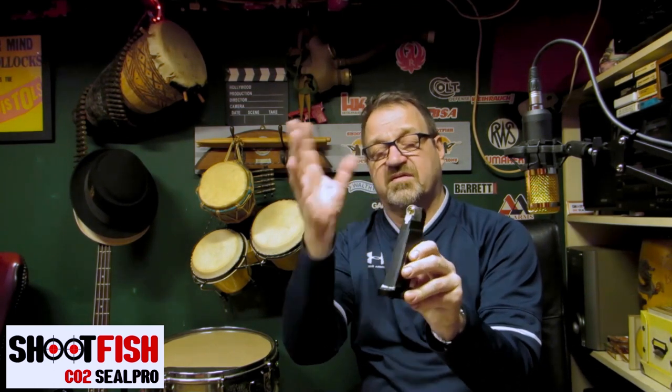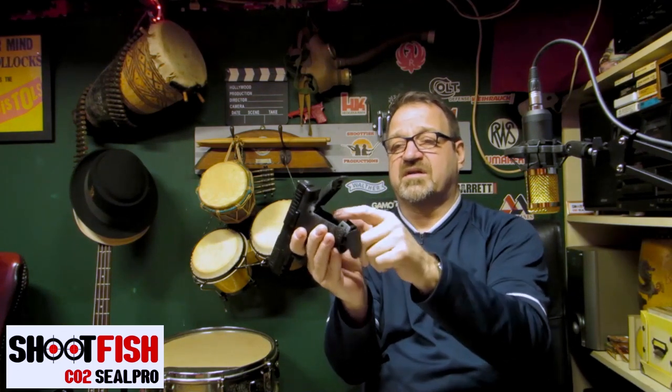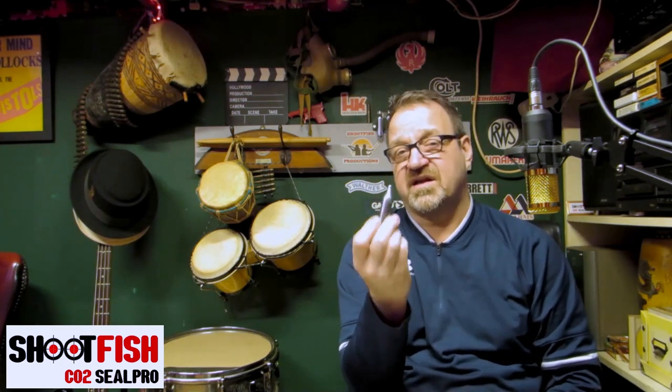If the valve is leaking it will leak out of the front where it's not sealing properly. That slot in there is to unscrew — we'll probably cover repairing that in another video. But if you've got a gun like the PPQ where you can't get at the valve, it's hard to tell whether the leak is from the gas tank or from the actual valve.